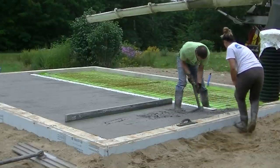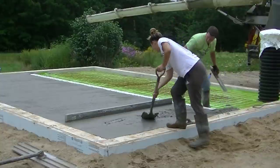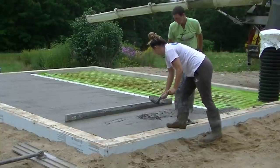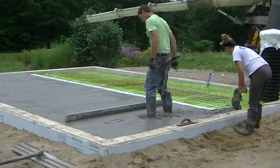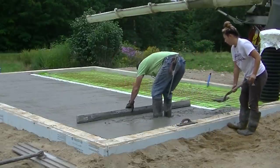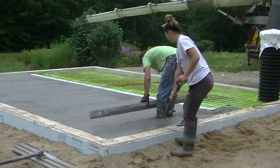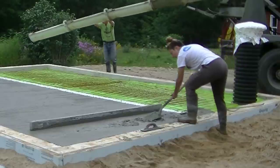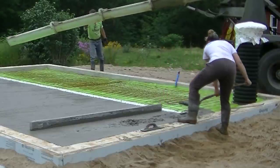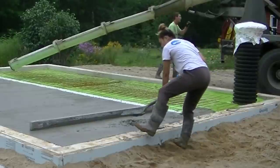My other two guys Luke and Darren — if you've watched any of my other videos, you know I got Luke and Darren. They're on another job right now pouring a garage floor this morning. We split up because we had to get two done today, so we decided to split up and pour them both at the same time. I'll get that side finished out and Tia will kind of finish that out as I get started over on the other side.